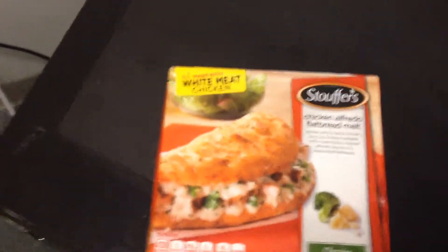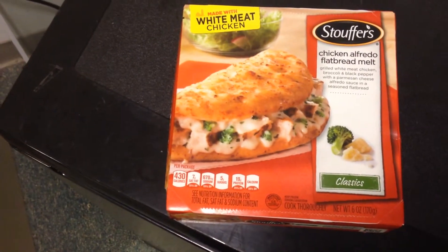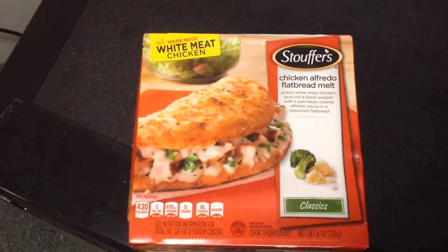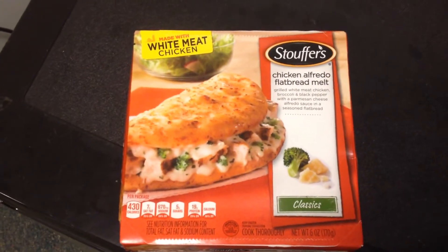What's happening everybody, today I'm eating a Stouffer's chicken alfredo flatbread melt — these things are good. I had a cheesesteak yesterday, was delicious. So anyway, you have to follow the directions to make it.